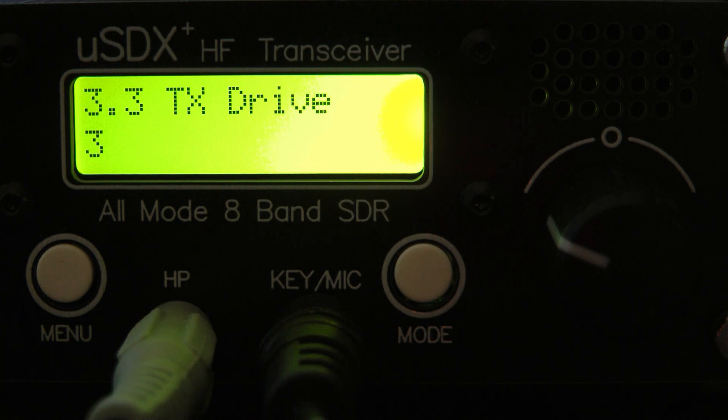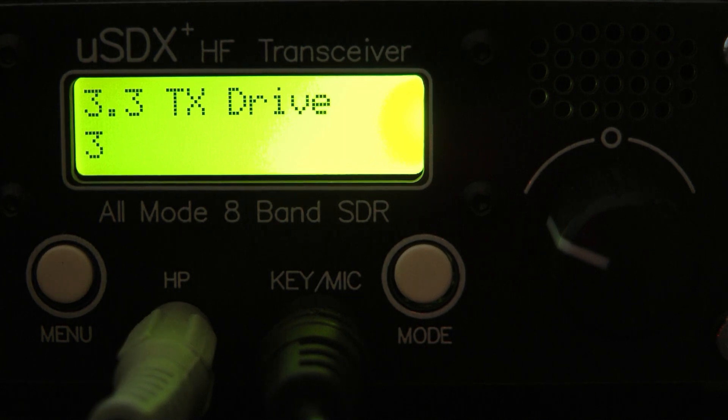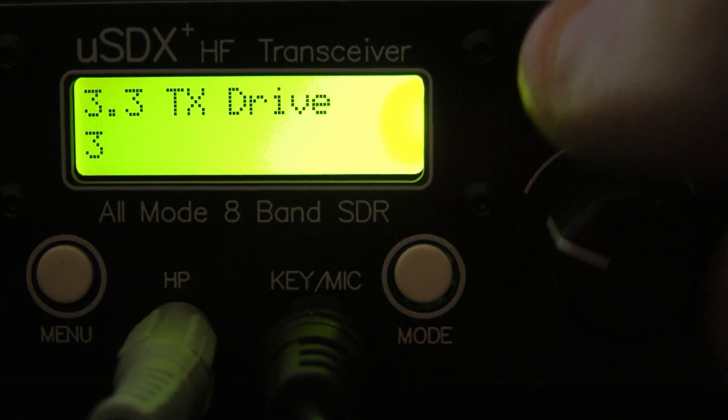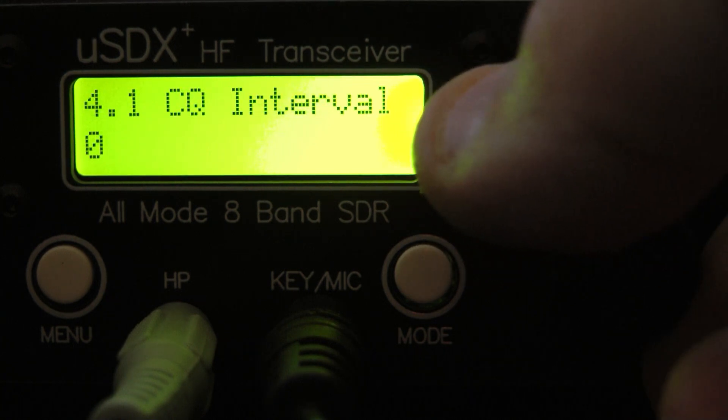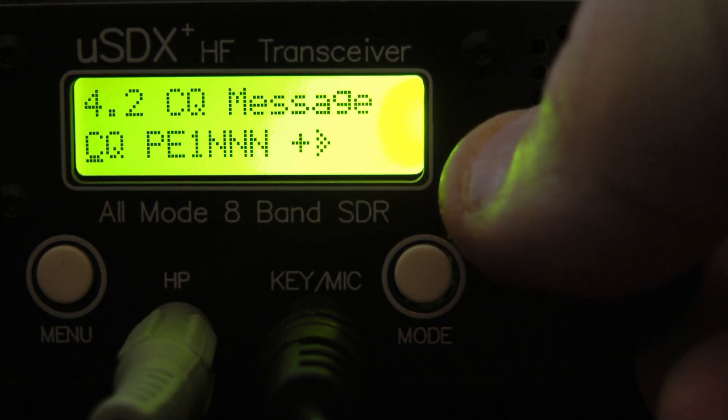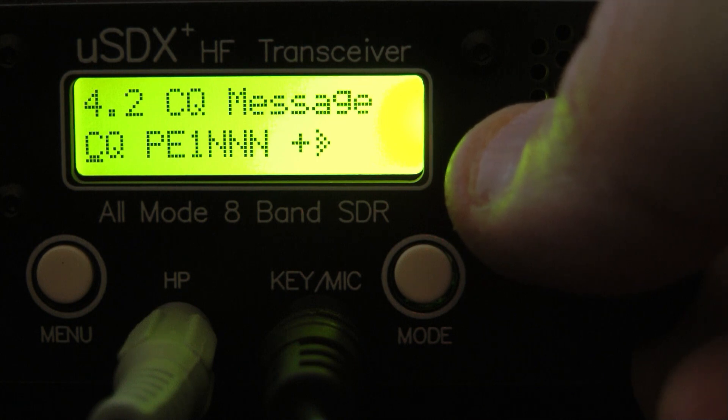You can pick them up for $120 new, or less than a hundred on the used market. It works — I think it's a decent POTA portable radio for CW or sideband, but certainly it's not something you'd want to use every day.